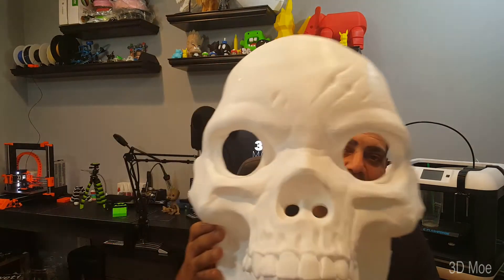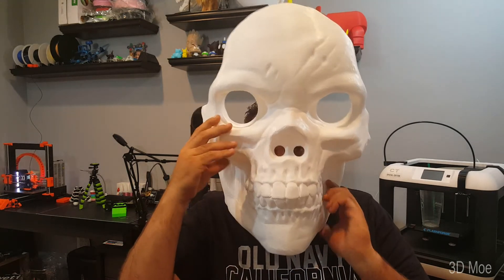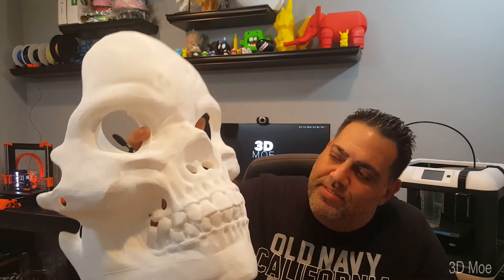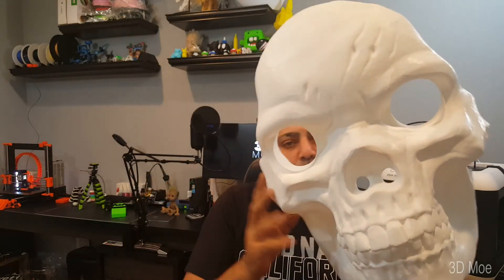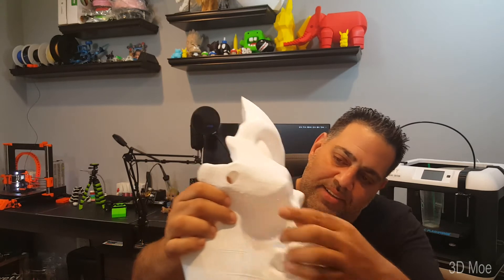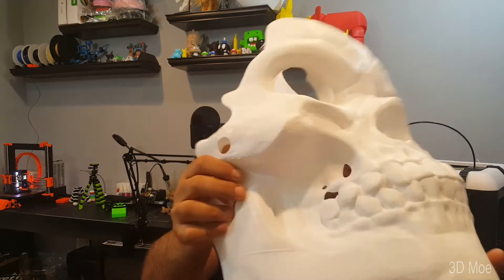So there you have it — the Mega Skull Mask by Andrew Eskedal. Thing is huge. I can actually see through the nose holes. I'm very happy with this print. It took about 46 hours to print. I printed it at 0.2mm layer height, no infill whatsoever, completely hollow. Also had a little under-the-cheek issue, but it's not that bad — can't really tell. Other than that, it came out flawless.